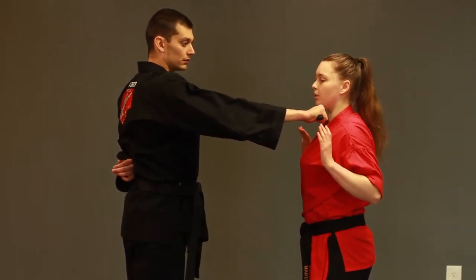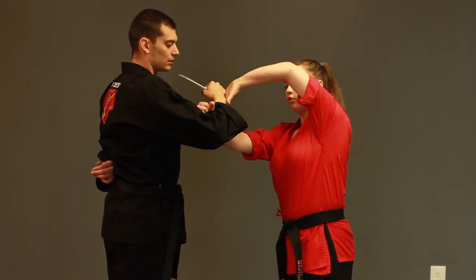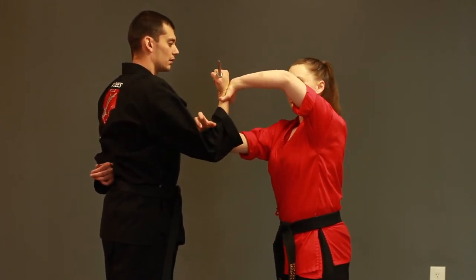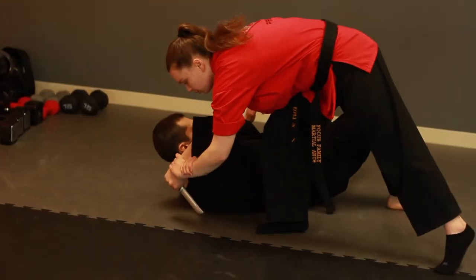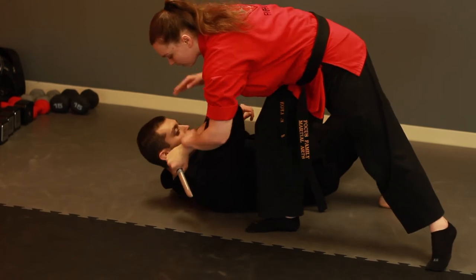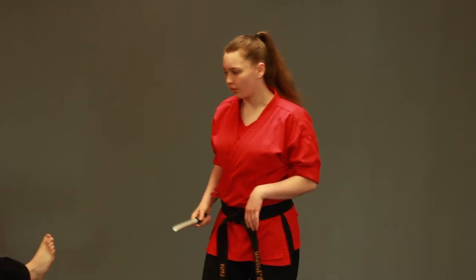We're going to do it one more time: palm up, hands up, palm heel, hammer fist, rotate my grip, nice tight fist, come in, and take him to the ground. Now again, I can kegel the knife out of his hand, stomp the ribs and get away.